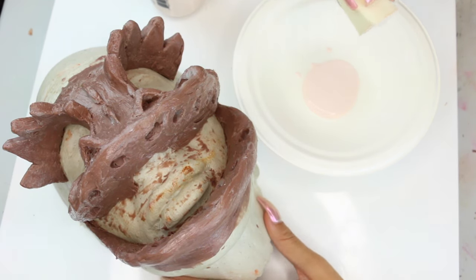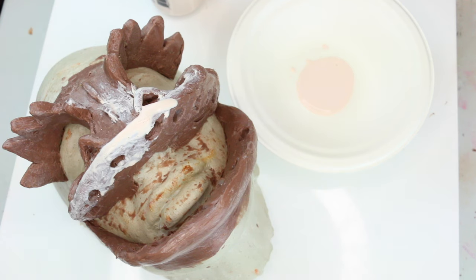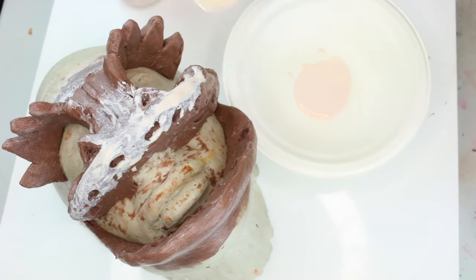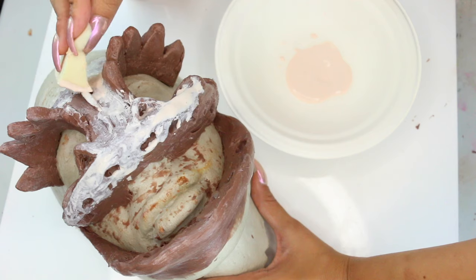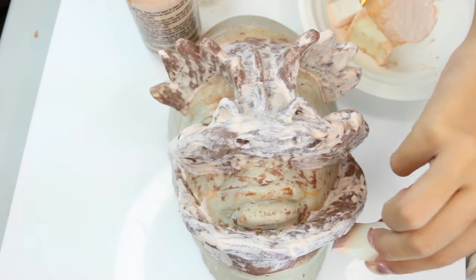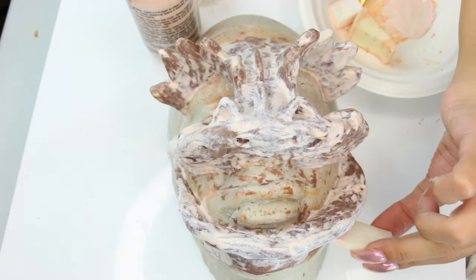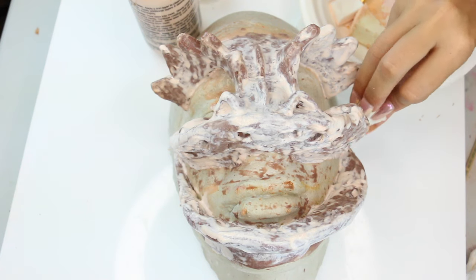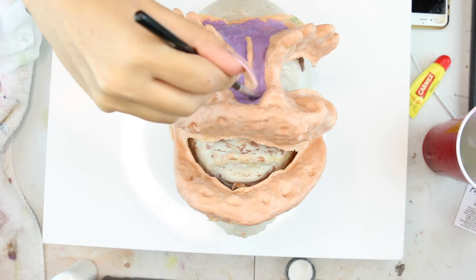Now I'm taking the liquid latex and starting to build the actual prosthetic. This took me so long — I was not happy with the details and ended up doing it again and again. I took a sponge, a wedge sponge. You can use a brush, but it will be ruined, so don't use a good one — do not use a $40 brush. Basically you're going to put about 20 layers, waiting for each one to dry. Yeah, it's a process.